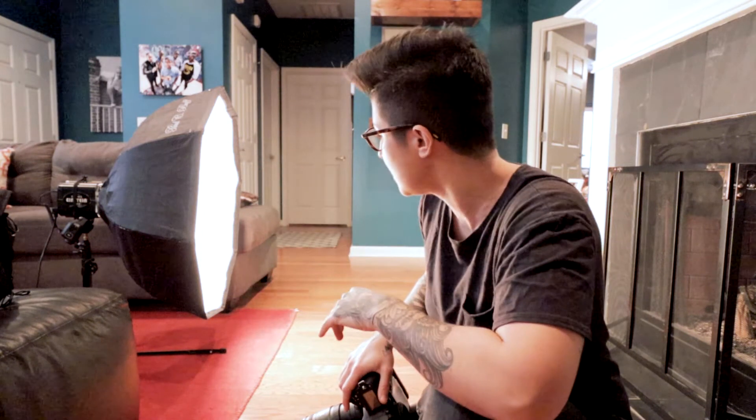I have everything set up. I've got my Octobox attached to my Einstein light, and I'm going to have my dog just slightly behind it so the light feathers across her. Like I said, I'll use that wall back there as a backdrop. All this technical stuff we'll cover in another video.